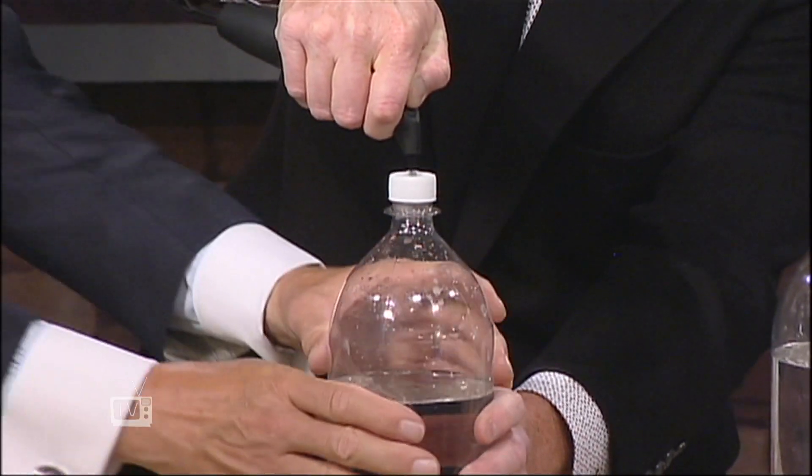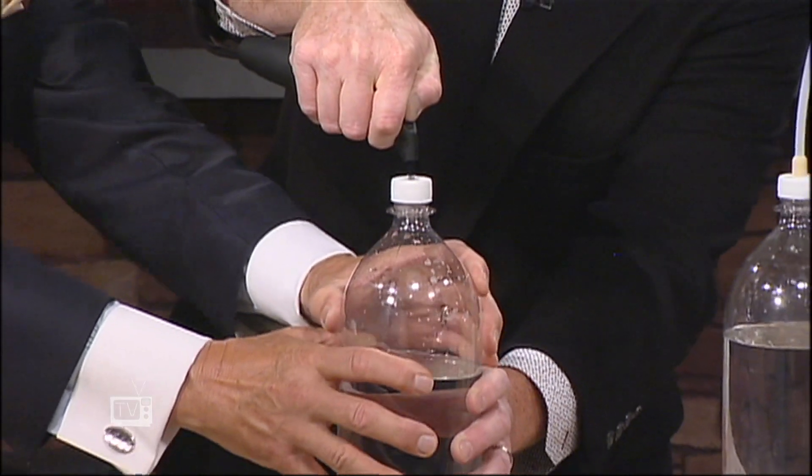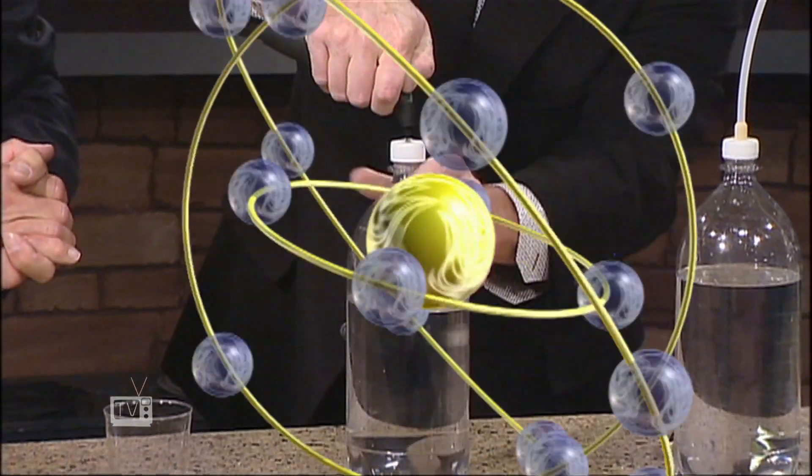Oh yeah! That's your tongue — I'm serious. Tastes like carbon dioxide, doesn't it? So now this is sitting here like this — you punch in there, you're just pushing carbon dioxide into here. Same effect. Are you loving that? That's pretty good.